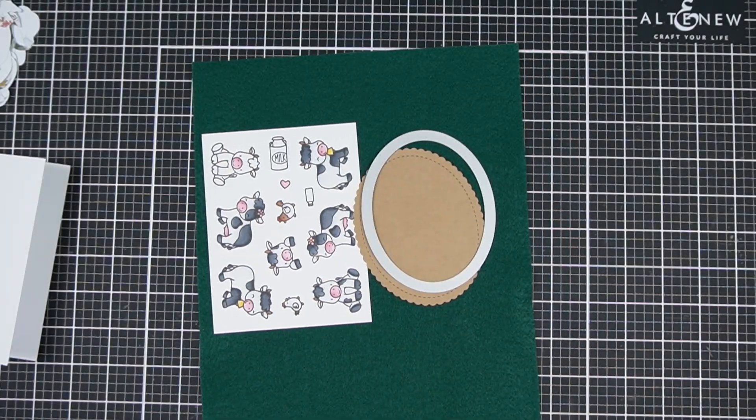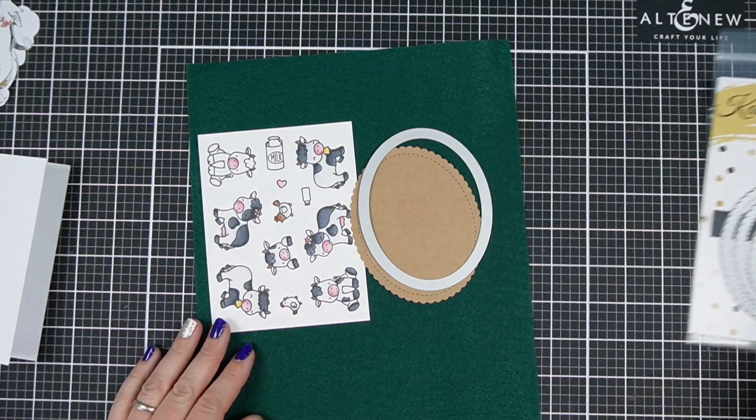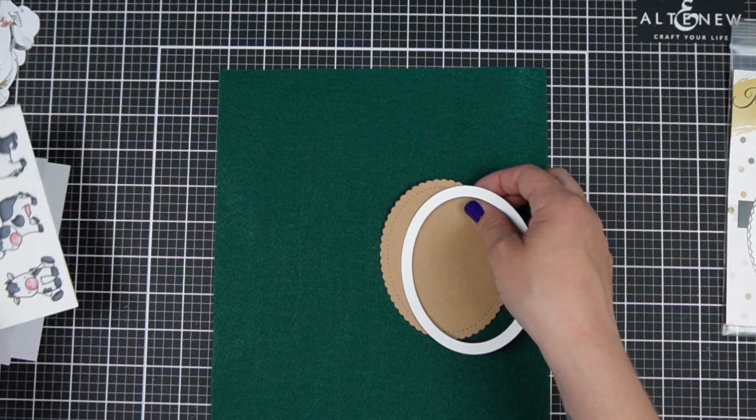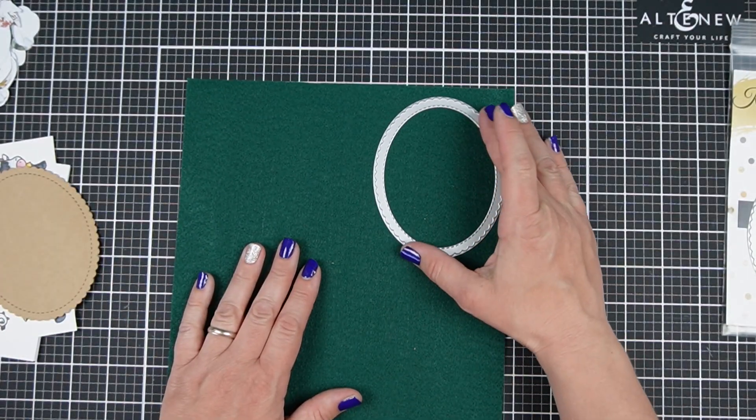Do you want a kid-friendly interactive card idea that requires no special tools? I've got a simple fun idea for you today. I'm Jess from JessCrafts.com and I'm going to help you make the most of your crafty supplies and time. So let's get making.